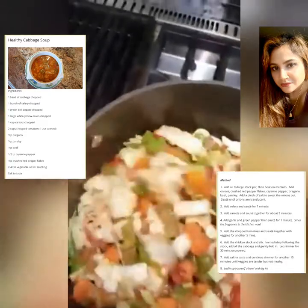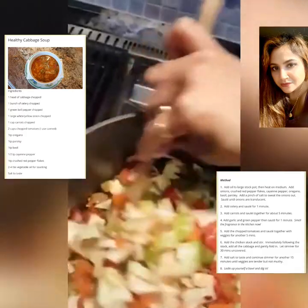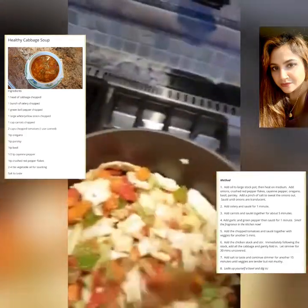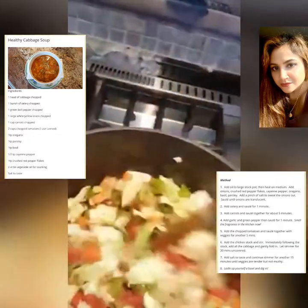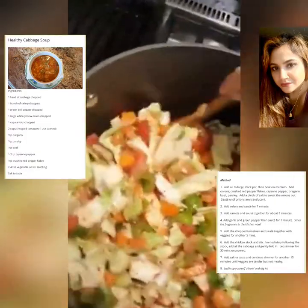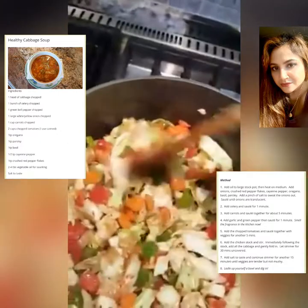I'm going to add about 8 cups of chicken stock. And of course, this is the point where you can add salt to taste, or you can choose not to, if you're doing a sodium-free or low-sodium diet. It all depends on you.